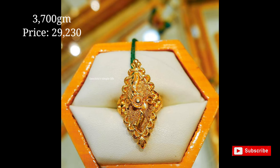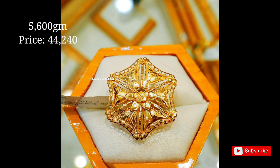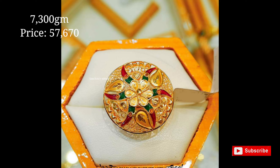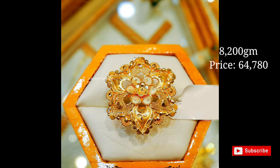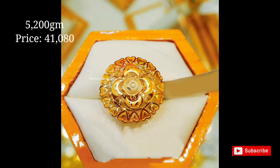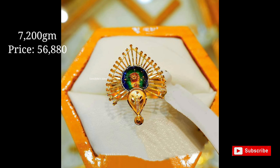Hi everyone, welcome back to my channel Shunji the Simple Life. Today's video features beautiful fingering designs with approximate weight and price. If you like my collection, please share my videos with your family, friends, and colleagues, and subscribe to my channel for more videos. Thank you friends, have a nice day and take care.